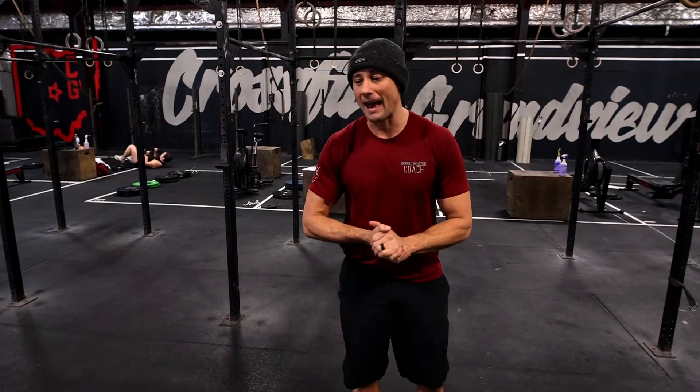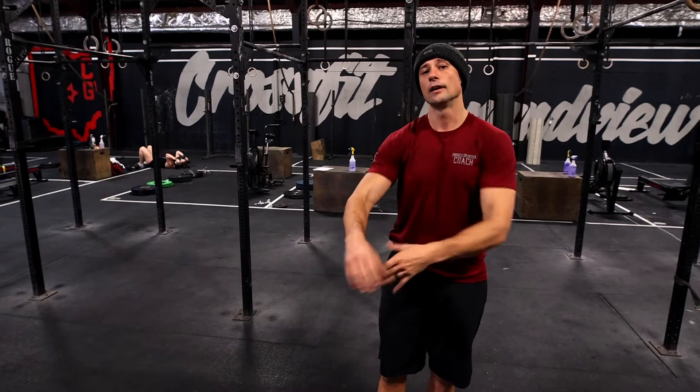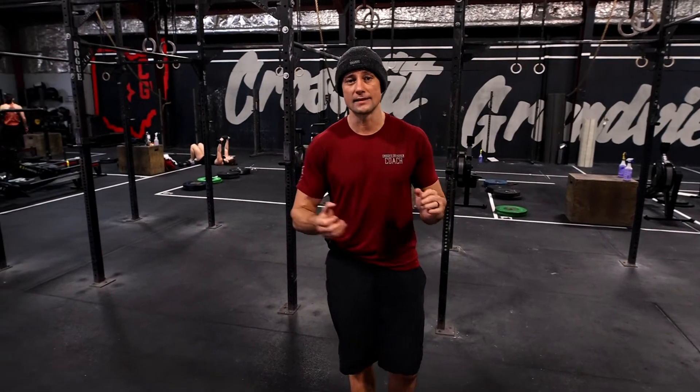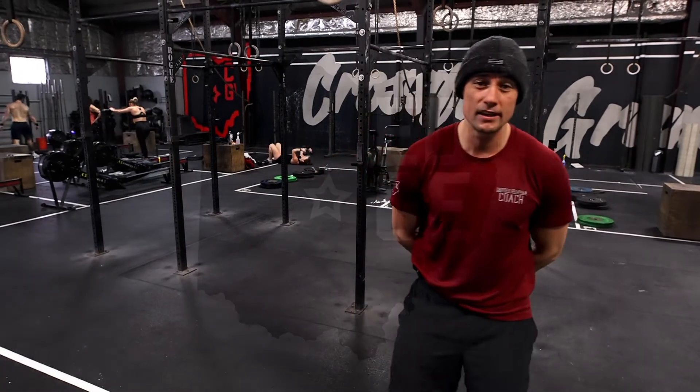Throughout the whole workout, we're alternating back and forth — a double under buy-in into AMRAPs of dumbbell bench press and pull-ups. I think you guys are going to enjoy this one. We will see you tomorrow.